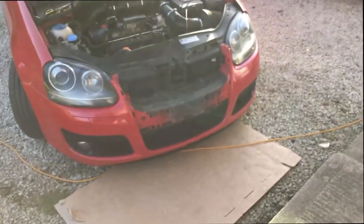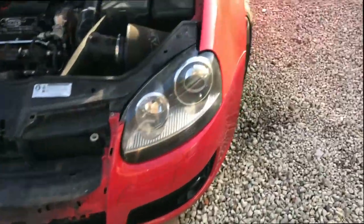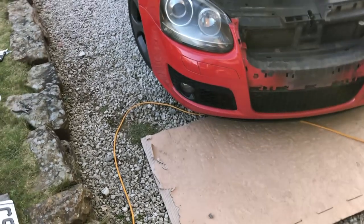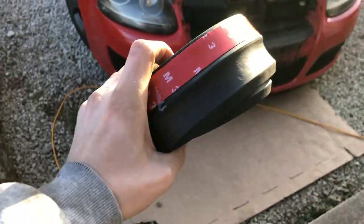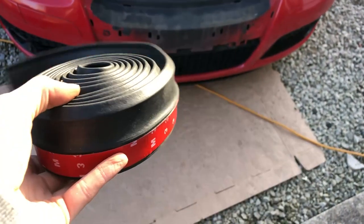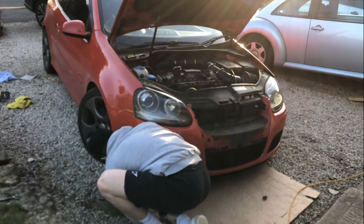Now that the front bumper is back on, the next thing is to make it look a little bit lower to the ground. In true budget style we have a love-it-or-hate-it mod here — the multi-fit rubber lip. This was a tenner off eBay. It's self-adhesive with 3M stripping and you just stick it to the bottom of the bumper to give you some fake low stance.